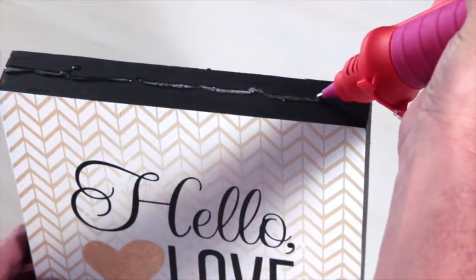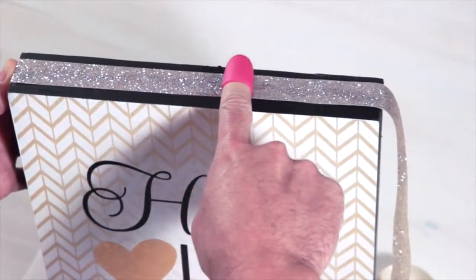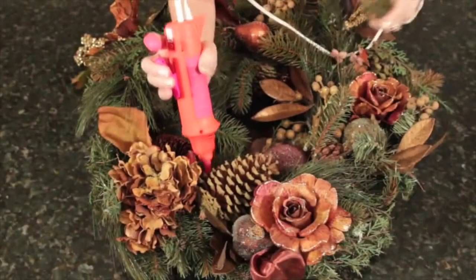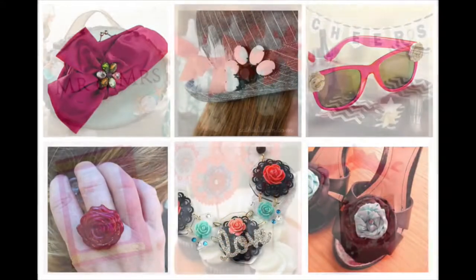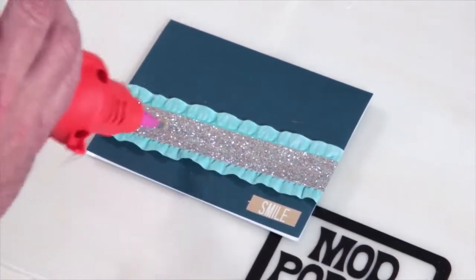The Mod Melter is great for do-it-yourself home decor crafts and projects. It's excellent for gluing ribbons and works great for seasonal projects. It's great for floral design because you can get into the nooks and crannies. It's great for fashion crafting, crafting for celebrations, and perfect for paper crafting and scrapbooking.